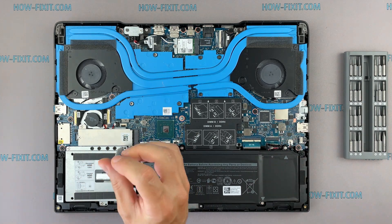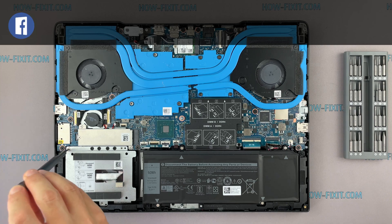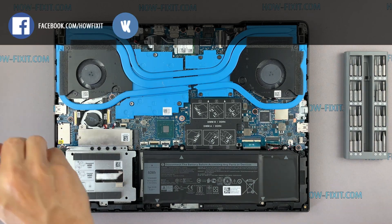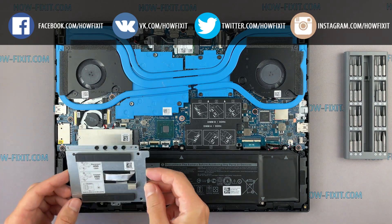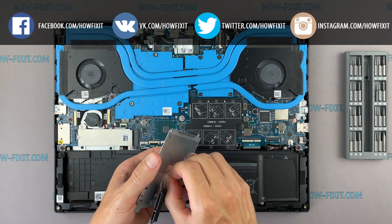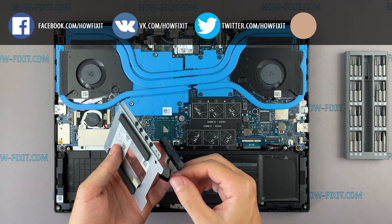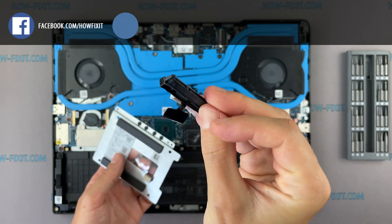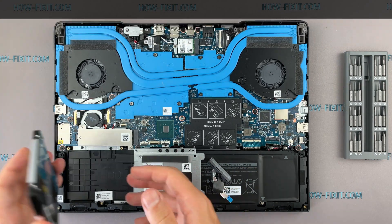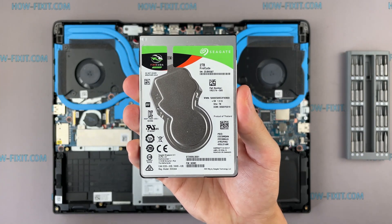Remove the screws securing the hard drive cage. This laptop has a 2.5-inch hard drive with a SATA 3 interface.